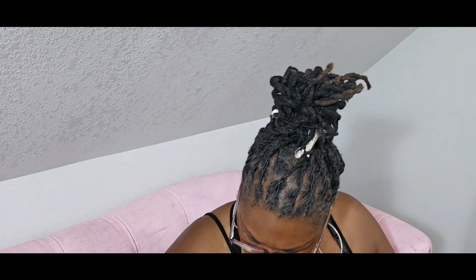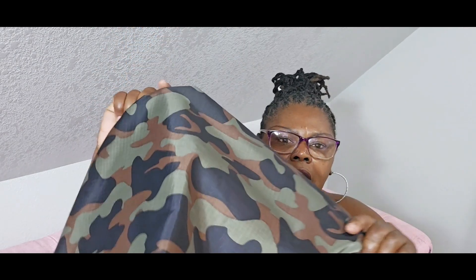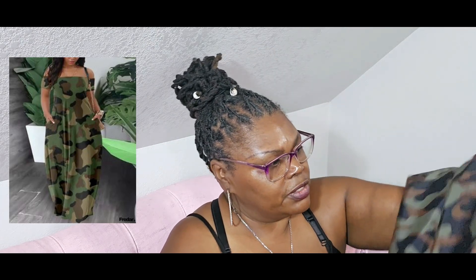The last thing I found was some camo ripstop — two and a half yards at six dollars a yard, so about fifteen dollars. It's kind of a shiny camo and I'm not sure what I'm going to do with it yet — maybe a long dress.